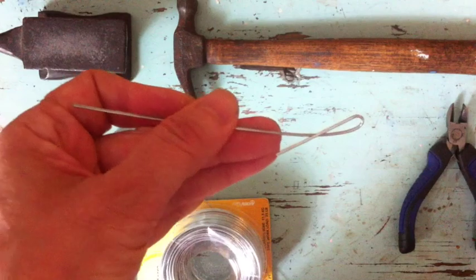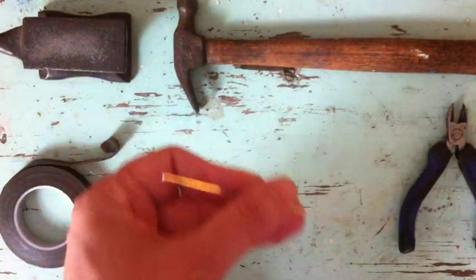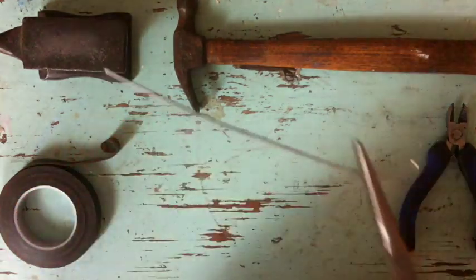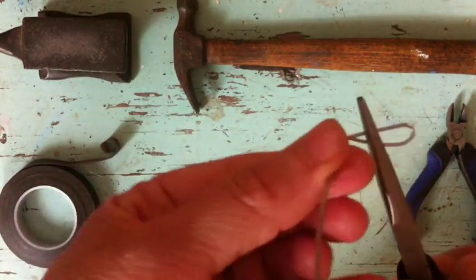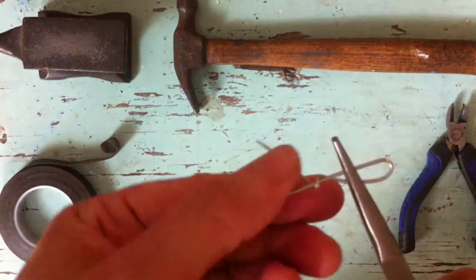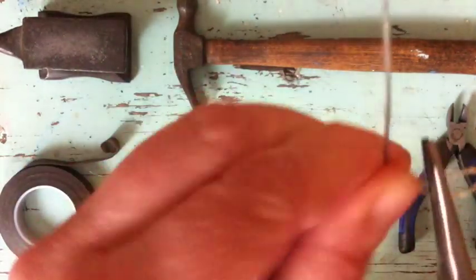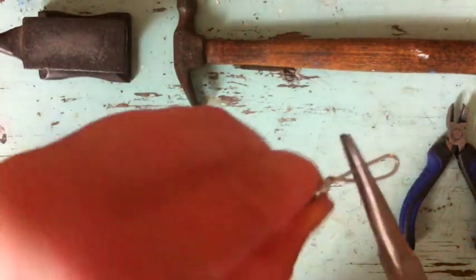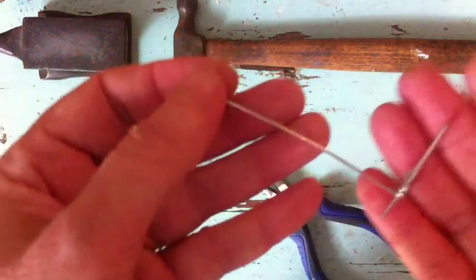I'm going to move these things so you can see a little better. Then I'm going to grasp it just above where it crosses, and with my fingers, as tightly as I can, wind it three times around. The wire is pretty stiff — if you find it too difficult, you can use a lower gauge wire, but I like a stiff wire. Here's our leg so far.